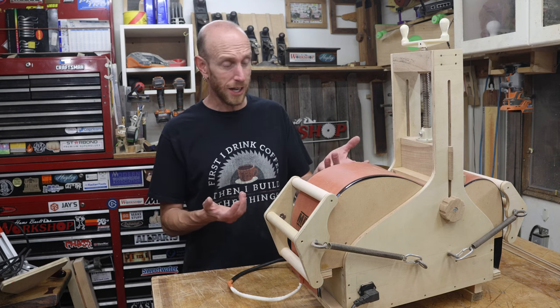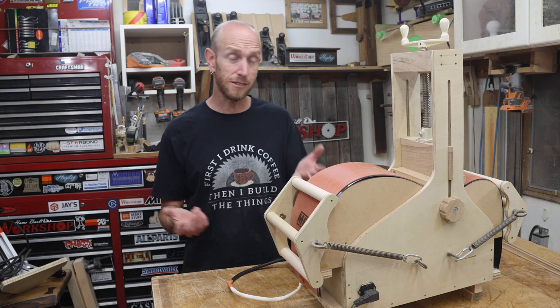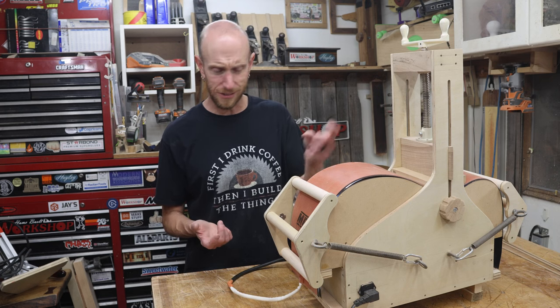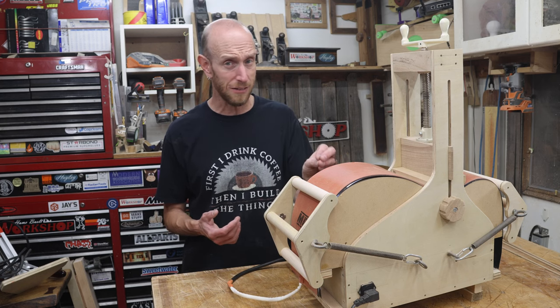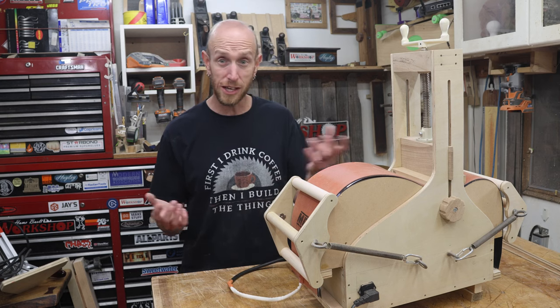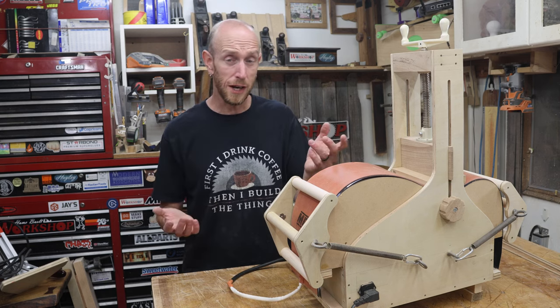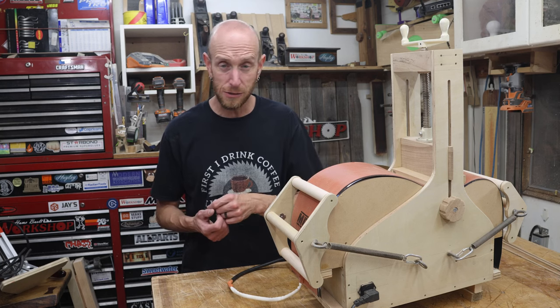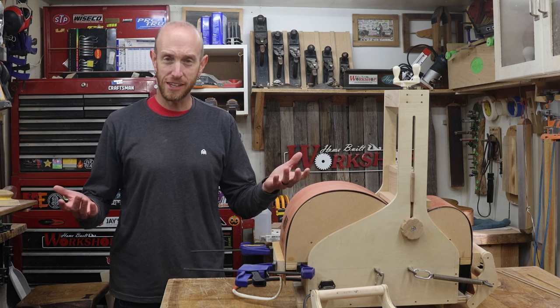Tomorrow we'll take a look at it and hopefully we can get everything glued in place. I wonder how many of these pieces have cracked or broken — if you want to leave a guess, pause the video and leave a comment. I think I made seven of these, that way I have a few extras. Hopefully none cracked — I didn't hear any weird sounds, but we'll find out in the morning. And it's about to be morning for you — just like this. Don't you just love those TV tricks?